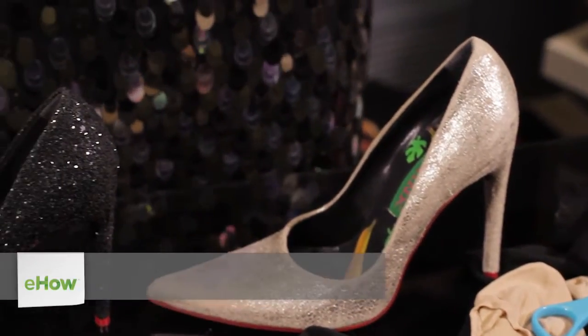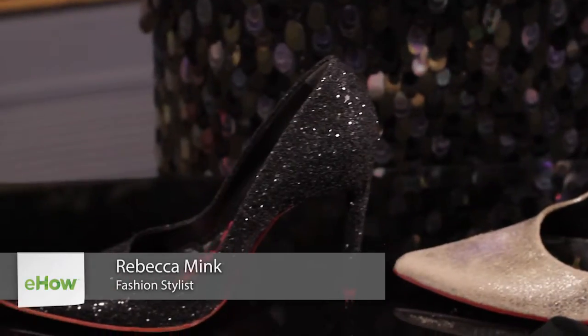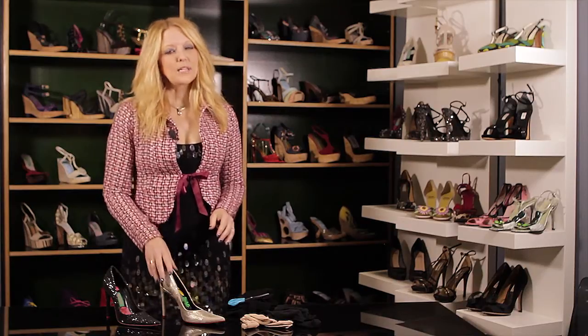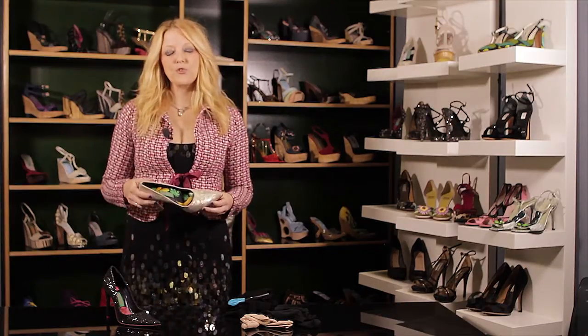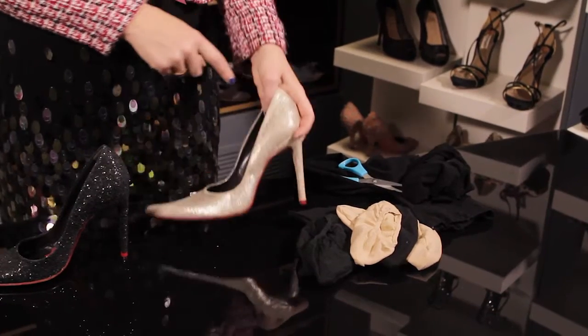What are the best inserts for shoes without socks? I'm Rebecca Mink with Mink Shoes, and I'm here to tell you exactly how not to injure your foot when you wear a shoe without socks. What can happen is when you wear a closed-toed shoe and you're not wearing any socks, you can have a lot of different areas around the shoe that can give you blisters.